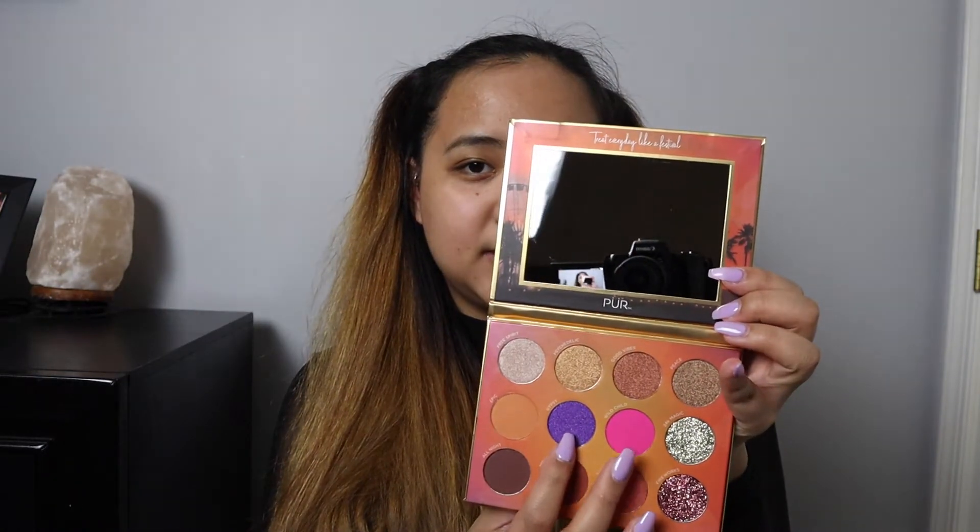I'm thinking of doing these two colors and then adding this one. I'm actually not very good with eyeshadow — I'm just now starting. I've always been used to applying just one or two eyeshadow colors to my eyelids. I have Asian eyelids so I don't have a lot to play with. But we're just gonna try it out and figure this out together.